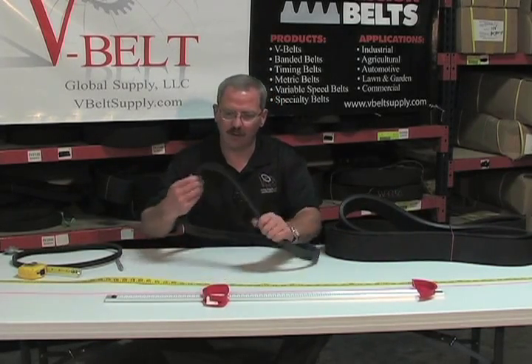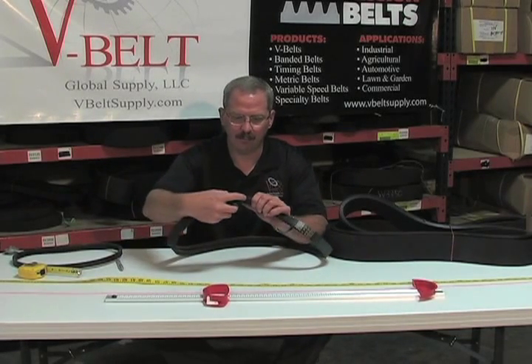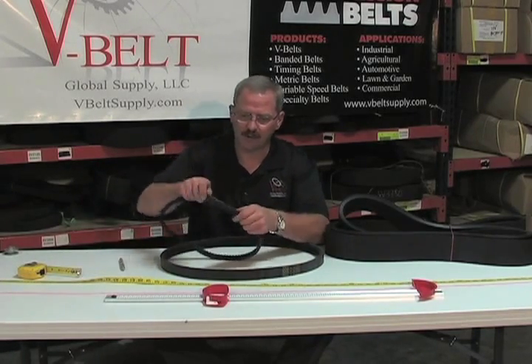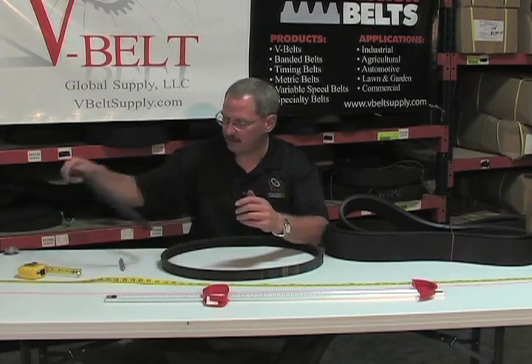Here's an example of what a cogged banded belt would be. Again, you have the banding over the two belts, keeping them uniform. And then even a smaller application, a 3V application, banding them — that increases your strength and rigidity of the belt.